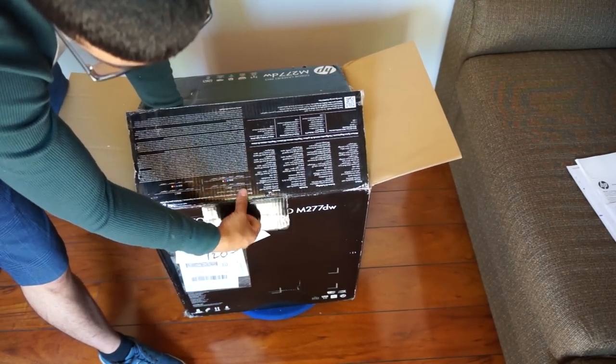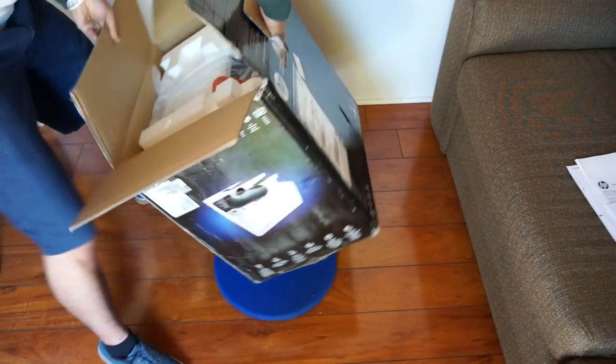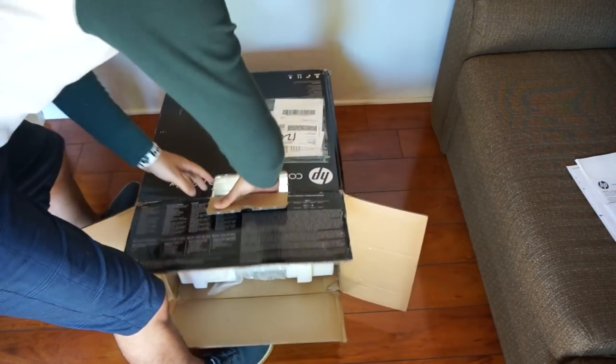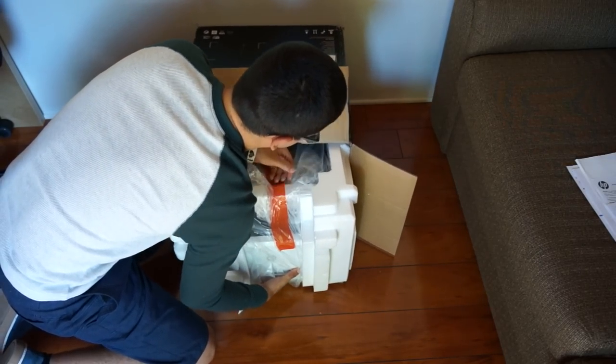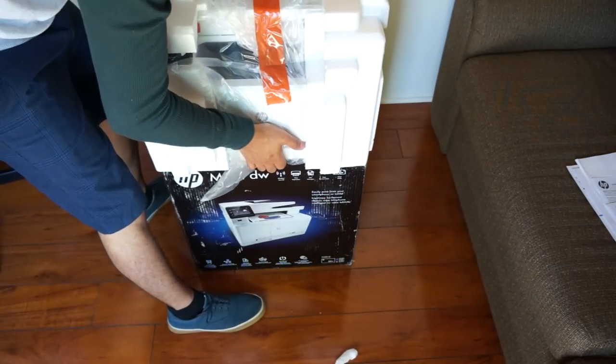Conveniently they have a handle here so we can tilt it over. I'm going to tug on it — there we go, that's a lot easier. So I'm just going to lift this beast right here.